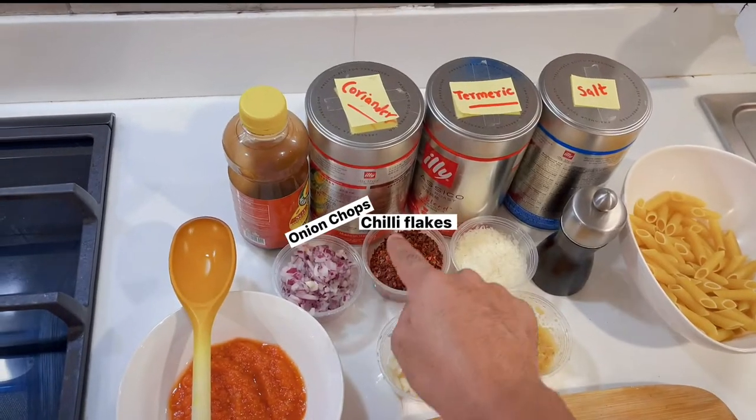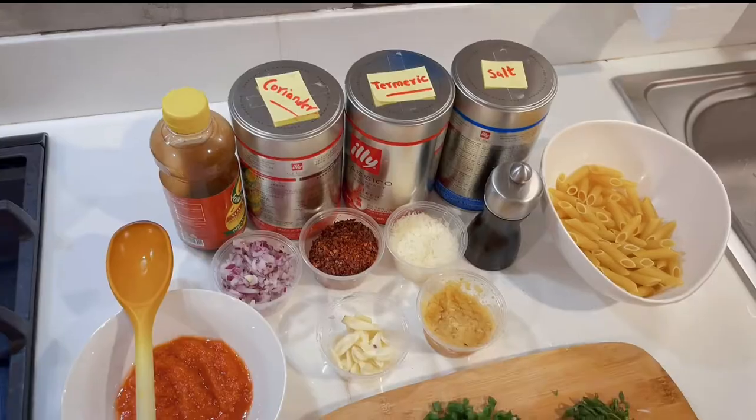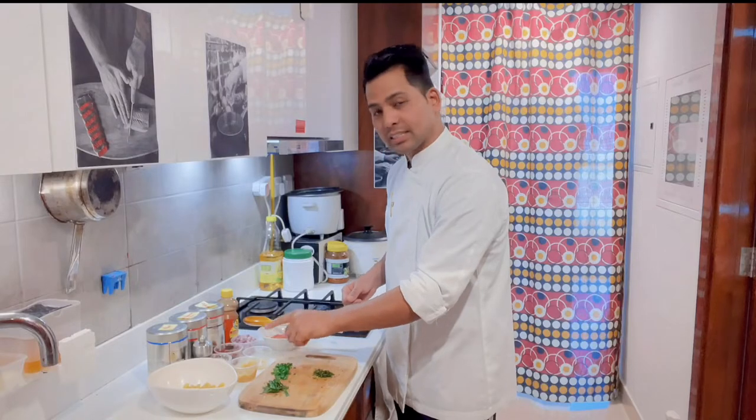I have chili flakes and chopped onion. You can see garlic here — there are 2 types of garlic: garlic chop and garlic slice.